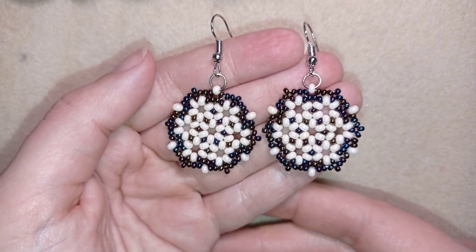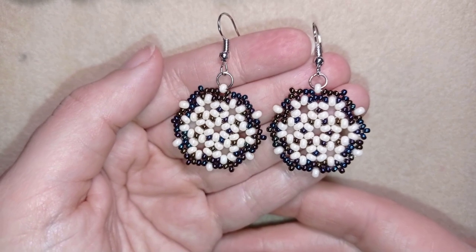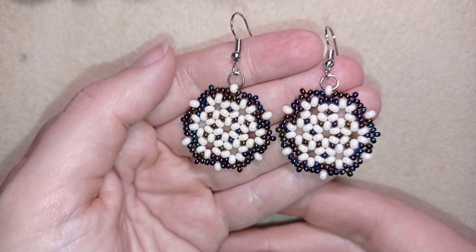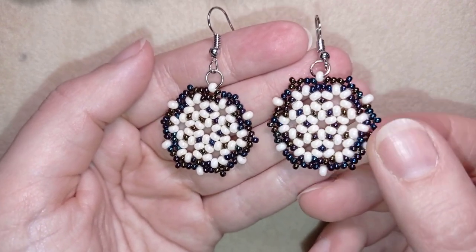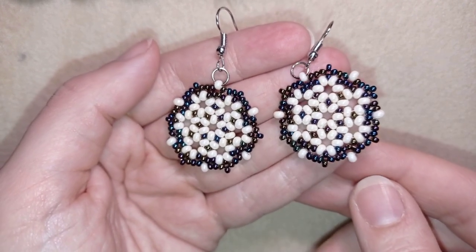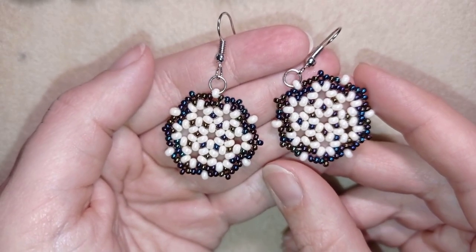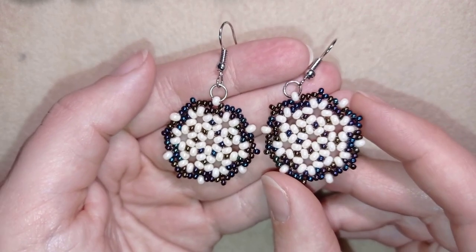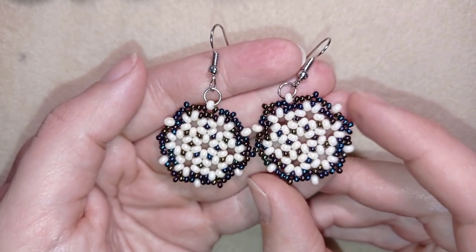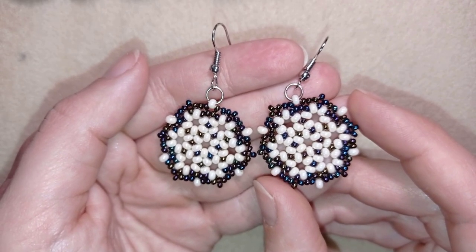My classic honeycomb earrings are ready! If you like them and want to see more videos like this, subscribe and hit the bell button for my new free upcoming beading videos. Like, share, and comment — it helps so much. Share your jewelry creations on my Facebook page below. In the description you'll find a full materials list, supply links, my store link, and a PayPal donation link to develop this channel. Thank you so much for watching — bye bye!